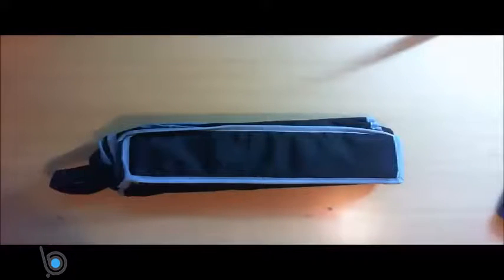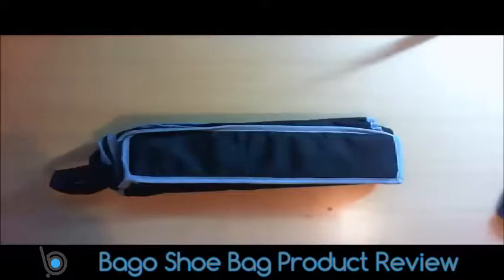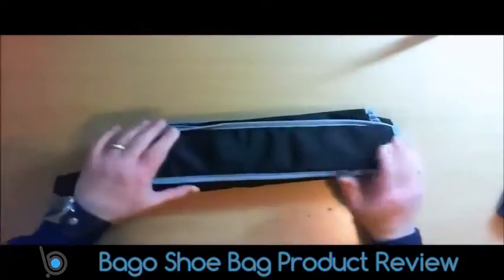This is a review of the Bago shield bag, which is great if you want to go travelling or just for storage.